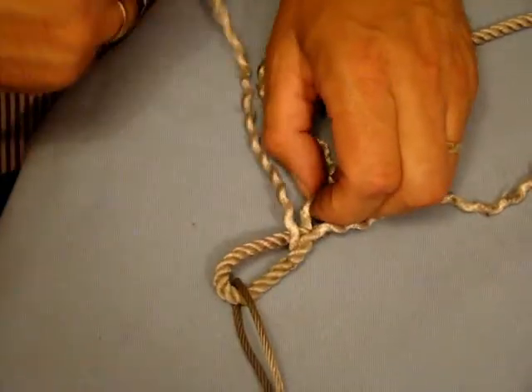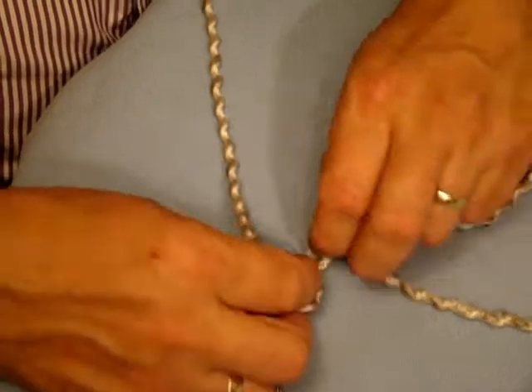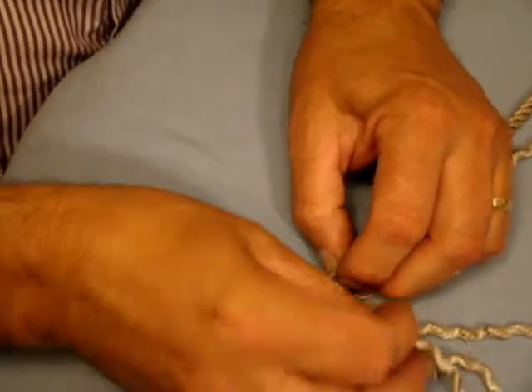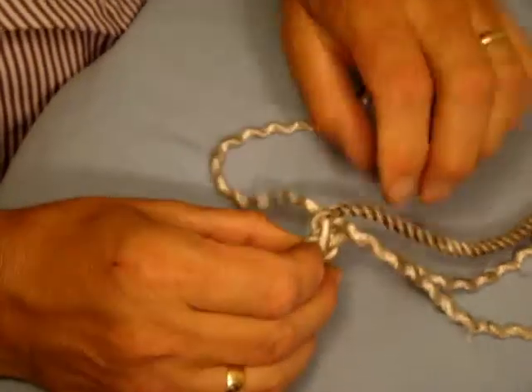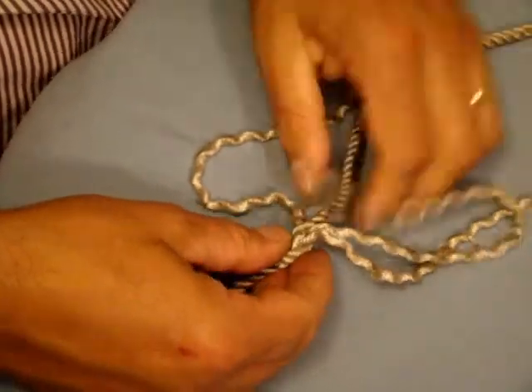Take this one and pass it over the strand that the previous one went under, unravel the rope and put it under the next one. So it goes in there. We've now put two of the strands into the rope back on itself.